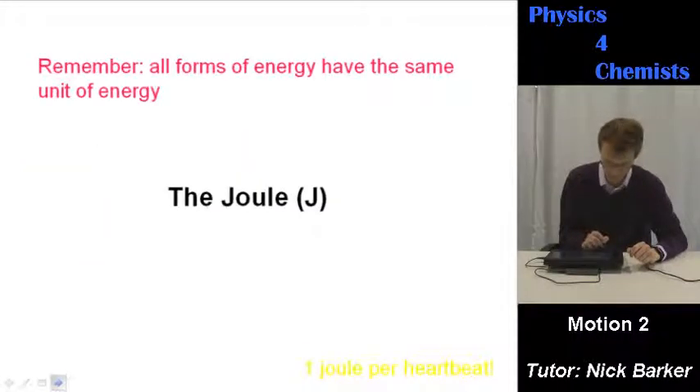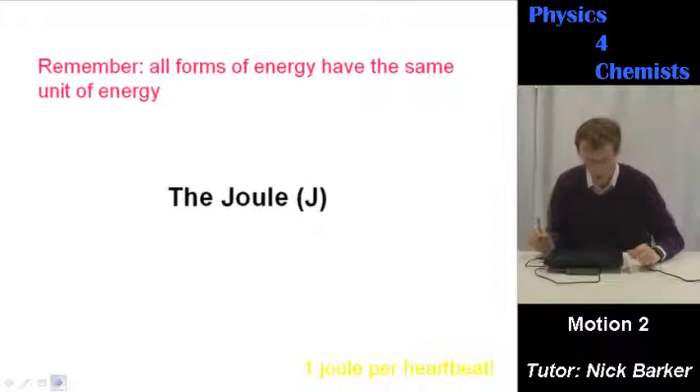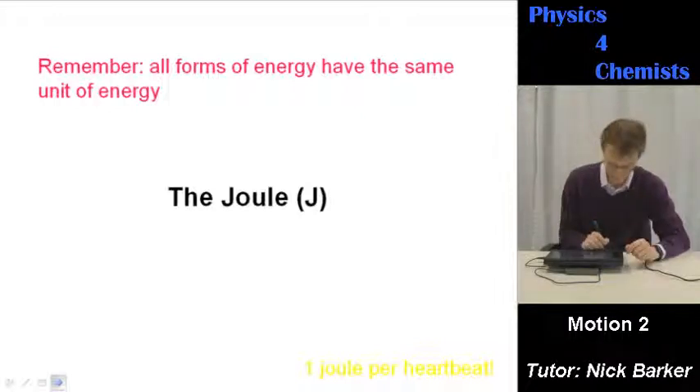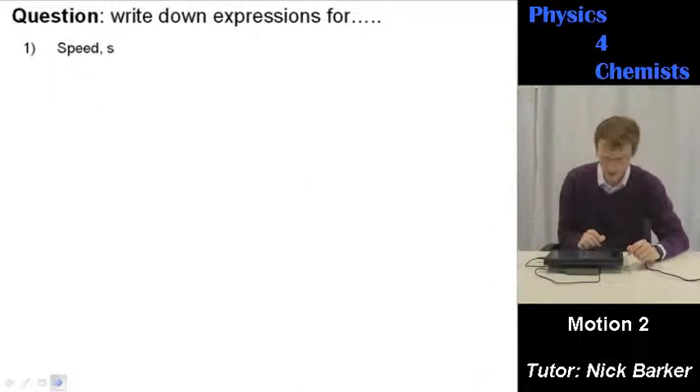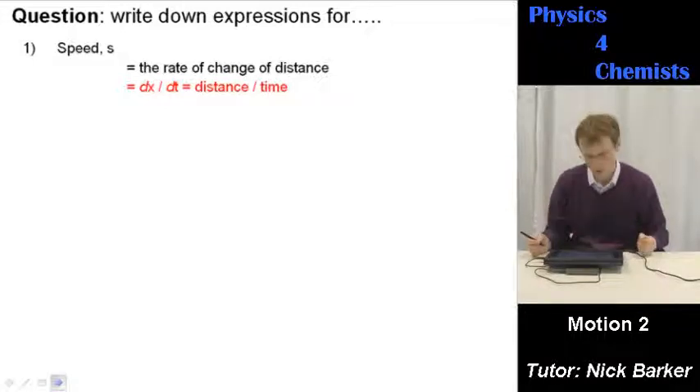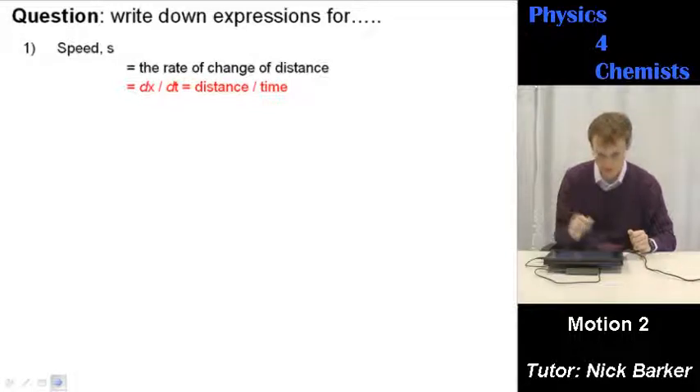Translational kinetic energy still has units of the joule. All forms of energy have the same unit, which is the joule, named after James Joule. One joule is what it takes for one heartbeat. Here's some revision: speed is the rate of change of distance, which you might write as dx/dt in calculus notation — distance divided by time.